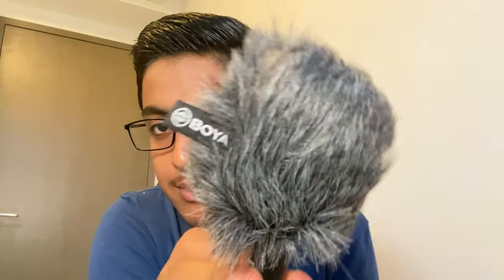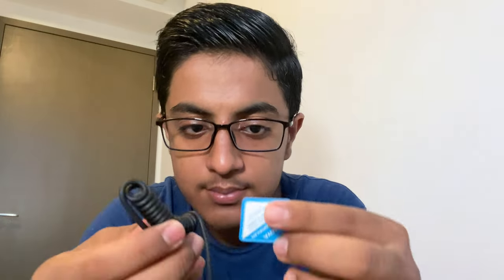It comes with a certificate confirming this is a qualified, authentic product. It also comes with two cables — one to connect the mic to your camera and another to connect to your phone.